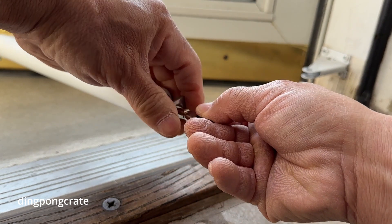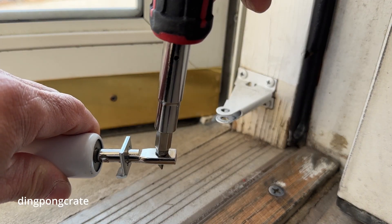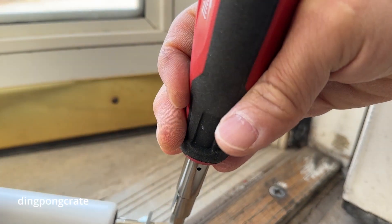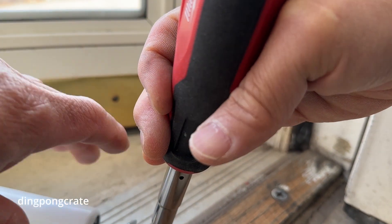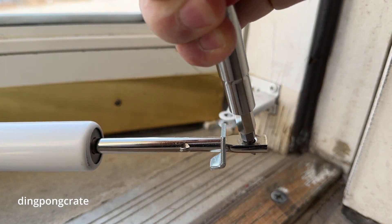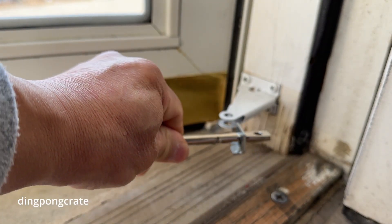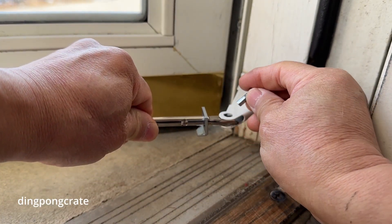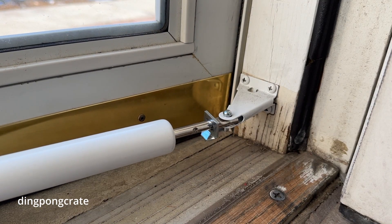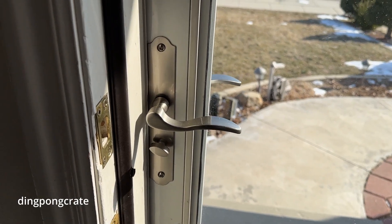Okay guys, I'm going to stick the screwdriver in the hole and place my foot against the door - can you see my foot? I'm pulling this all the way out, just enough to give me enough time to insert this mini pin right into the hole. Yes! Look at that - now it's closing just great, just the way I like it.